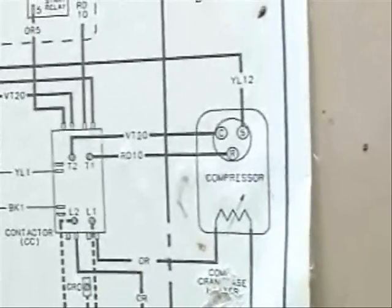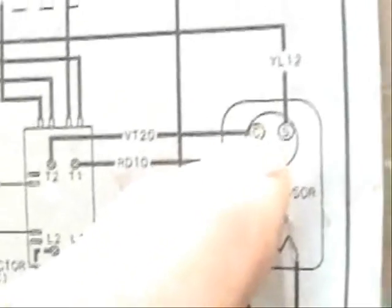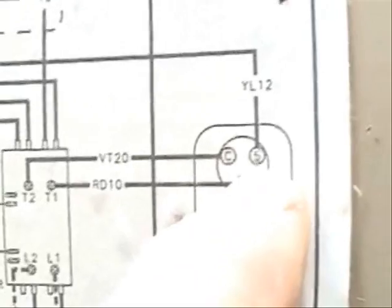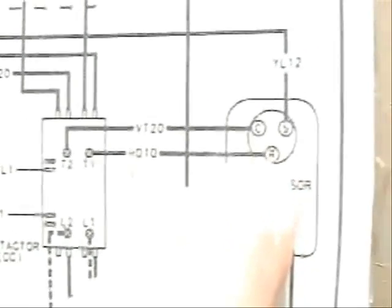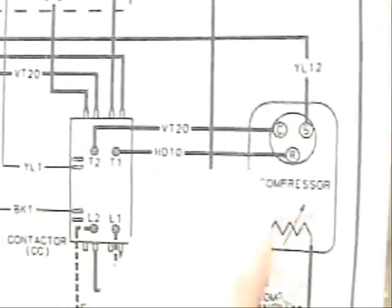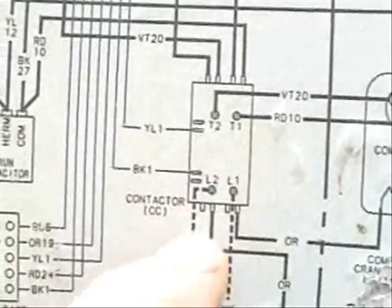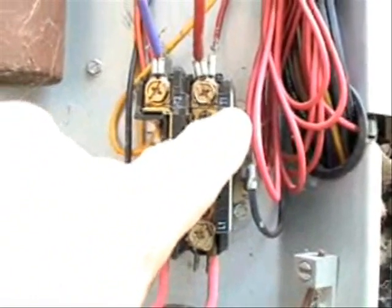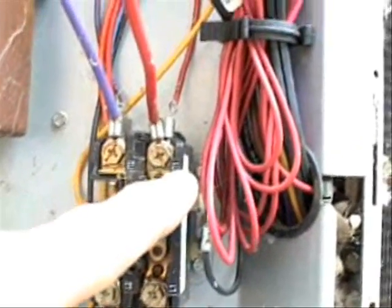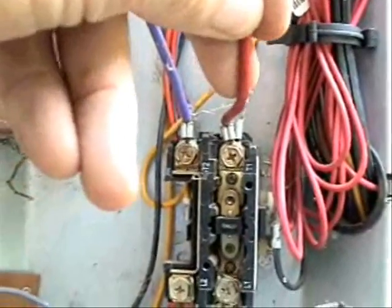Now let's check to make sure the compressor is connected where it's supposed to be. Here's where the wires connect to the compressor: R means run, C means common, and S means start. Let's follow where this wire goes from our run winding on the compressor — it's going to be red 10, and it's connected right here on T1 on our contactor. Here's our compressor contactor and here's the T1 connection. Here's the red wire going to our run winding on the compressor, and it is marked red 10.